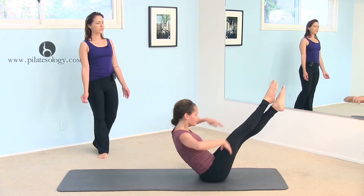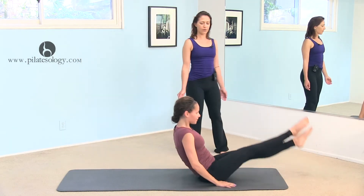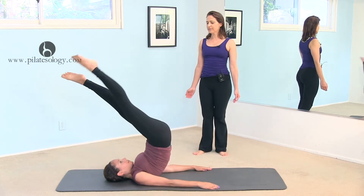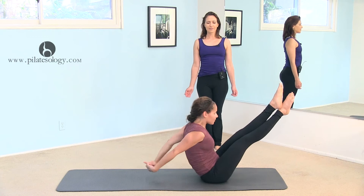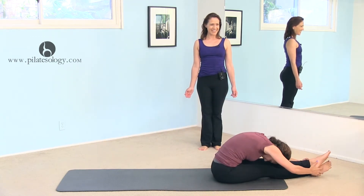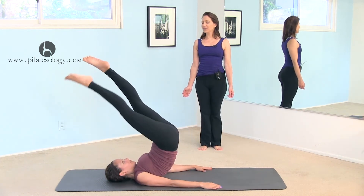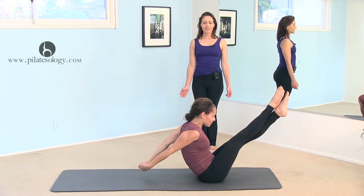Roll up into a teaser, elbows in, clasp your hands, fall forward. And go back, open, close, and up, and clasp, stretch forward all the way, kiss your knees — and Romana would say that. Last one: back, open, close, roll up, and a nice last stretch.